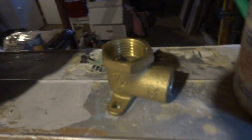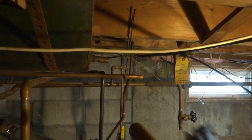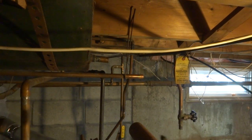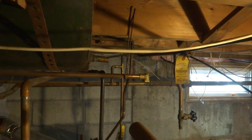Alright guys, I put a little hose on the drain over there. I'm gonna cut this, put this hanger here, and solder a female adapter right on there. I'll screw the tank right into it.